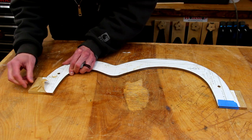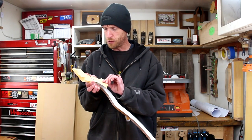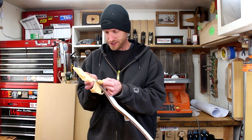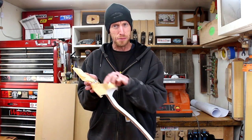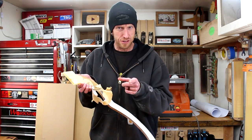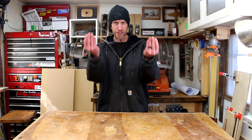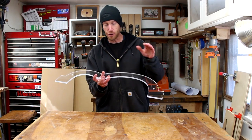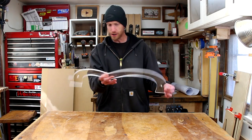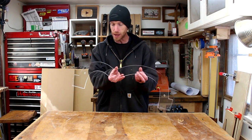Oh boy, this is going to be fun. The protective backer on the acrylic doesn't want to come off — I don't know if it's because it's been in the shop a while. I'm going to spend a few minutes getting that removed and all the gunk cleaned up. I ended up using some mineral spirits and then some isopropyl alcohol to get all the residue off of there.